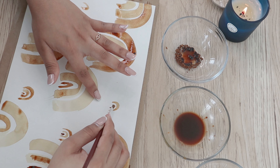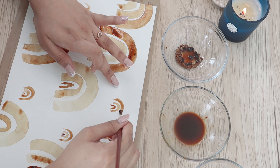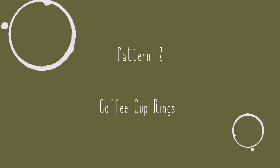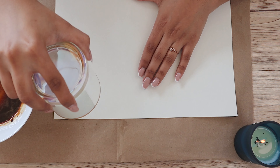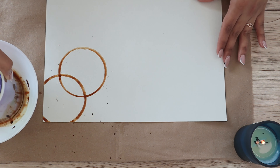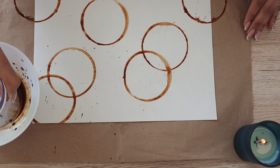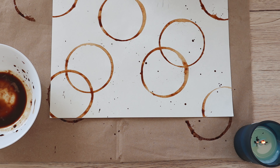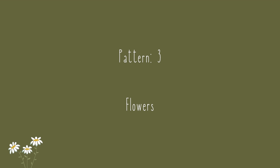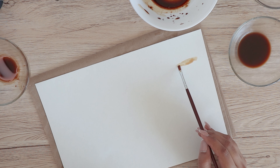For the second pattern — my favorite — I simply dipped a water glass into the coffee mixture and printed it on paper. The only thing to remember is to keep it looking abstract. Lastly, I made splashes of drops with the brush.